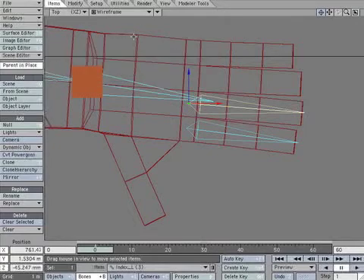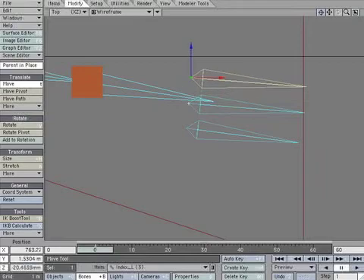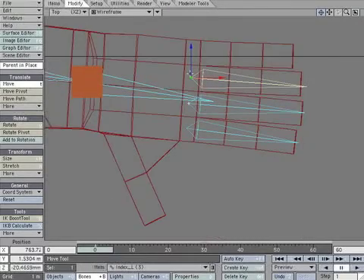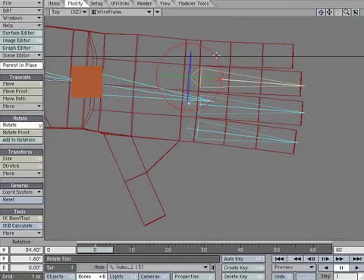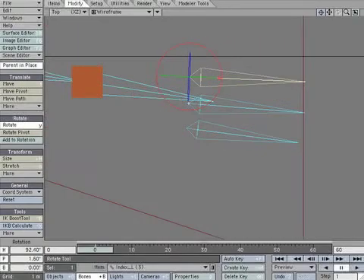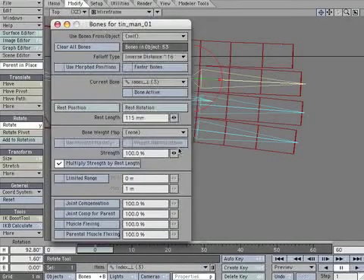Clone the middle bone. Move it to the ring finger and rotate it to be parallel. Create a keyframe to lock its position. Open the properties panel and adjust the rest length if necessary.